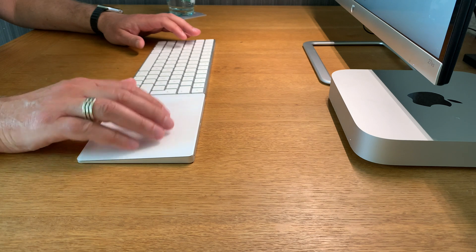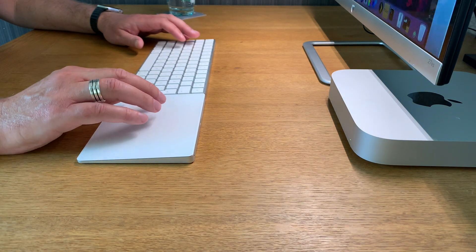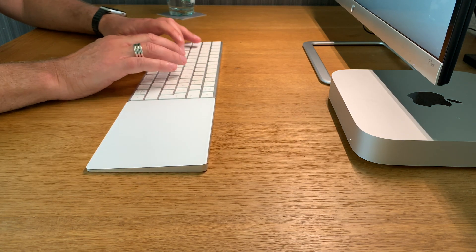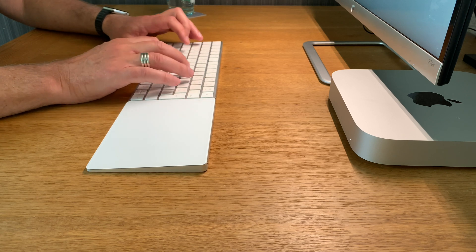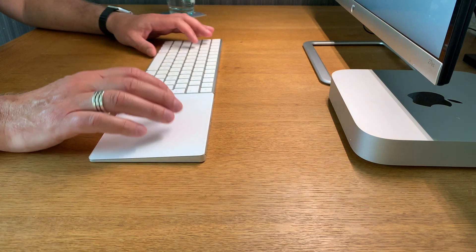I also really love using the large Apple Magic Touchpad for the Mac Mini, along with the Magic Keyboard. This combination makes everything a lot easier — I have a great workflow with these two devices and a much bigger touchpad to be creative with.